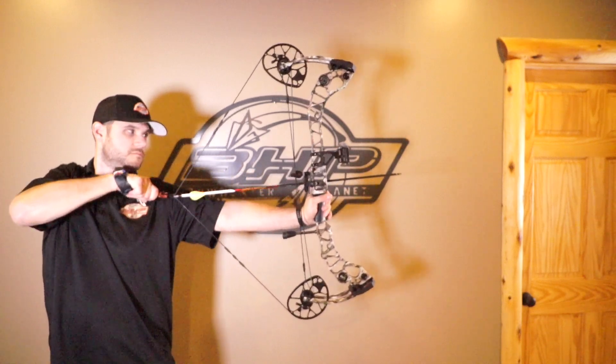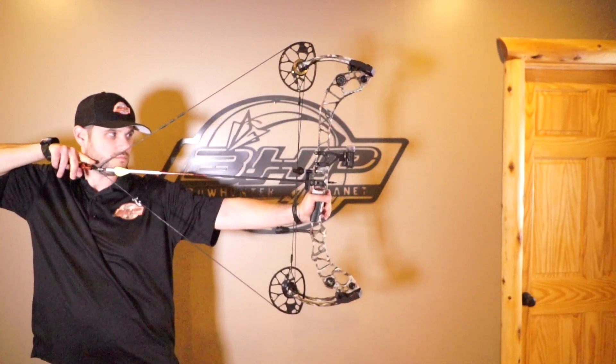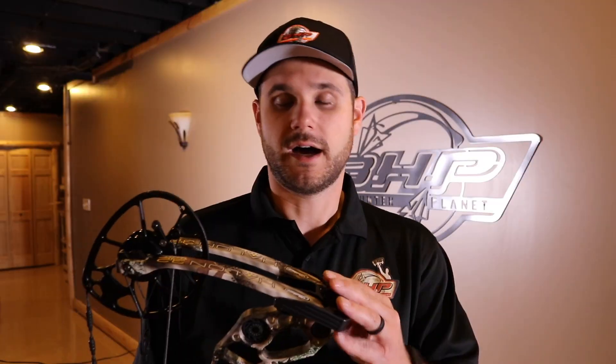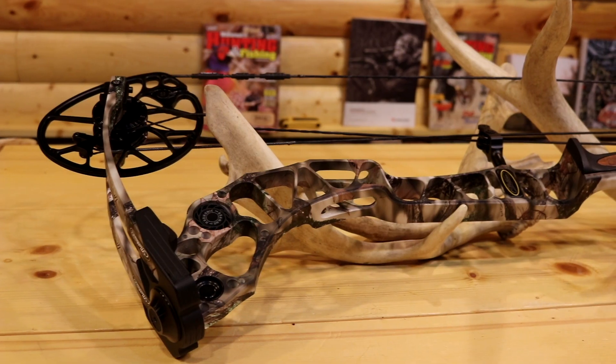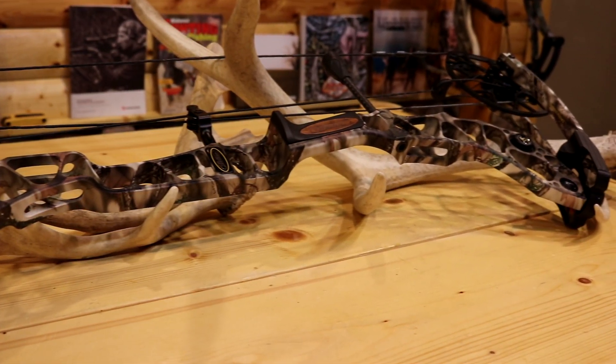Matthews' Halon system with the Concentra cam gives you a very stable and smooth draw cycle — buttery draw cycle, everything you want in a smooth bow, the Matthews Halon 32 provides that. Matthews did it with the original Halon; we were really excited last year when it came out. That bow was so nice to shoot. They've really advanced their cam systems and given the archer a lot of power and a lot of smooth draw cycle — two big things that archers want most.